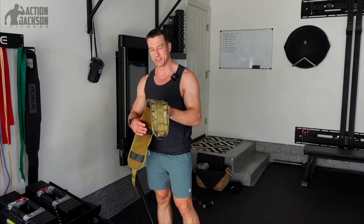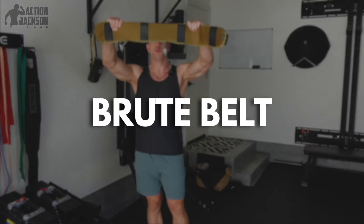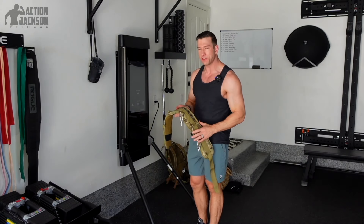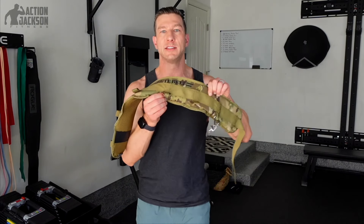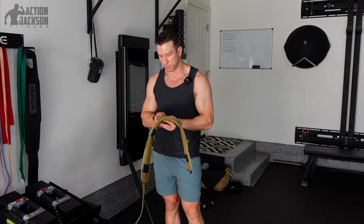Back to the goblet squat variation. This is something called a brute belt — I feel like The Rock holding this over my head. This is the belt you need to take the goblet squat to the next level. What's important about this belt is that it has these little loops on the back, which we're going to use to hook a T-lock and a carabiner to. By hooking those to the back of the belt, we can attach it to the Tonal cable — that's the secret.